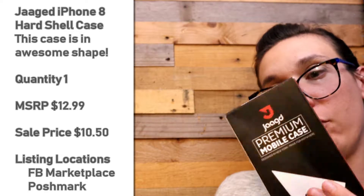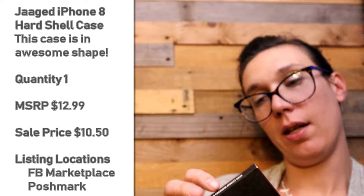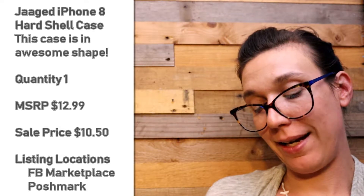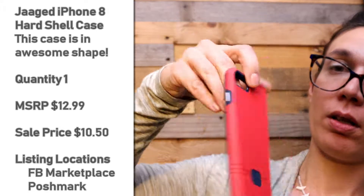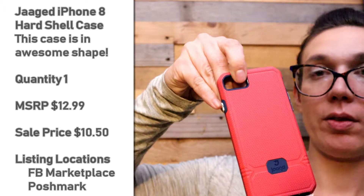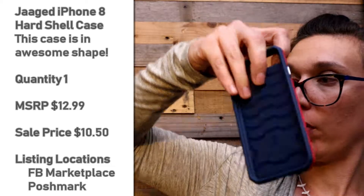Here is another jagged screen protector. This is for an iPhone 8. This one says mulberry and navy — navy blue. That's cool.